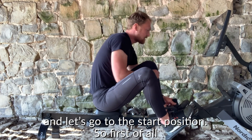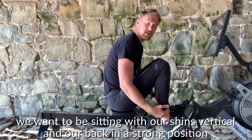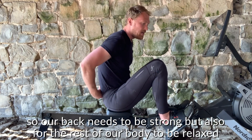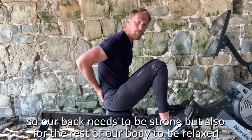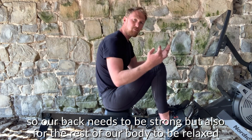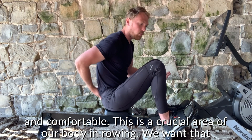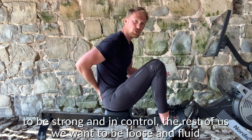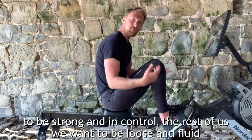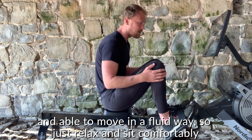Get locked in to the machine and let's go to the start position. We want to be sitting with our shins vertical and our back in a strong position. The lower part of our back needs to be strong, but the rest of our body should be relaxed and comfortable. This is a crucial area in rowing — we want that to be strong and in control, while the rest of us should be loose, fluid, and able to move freely.